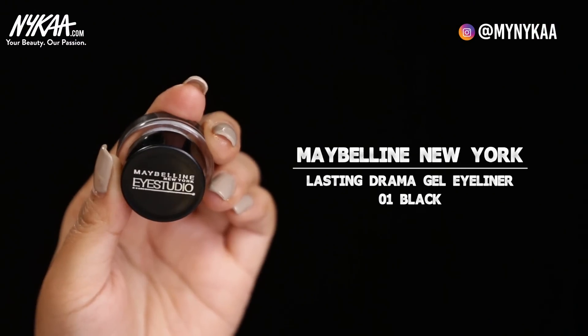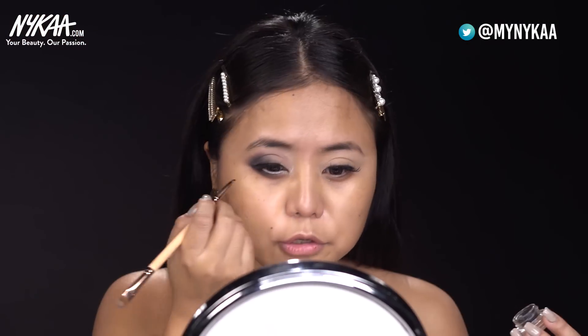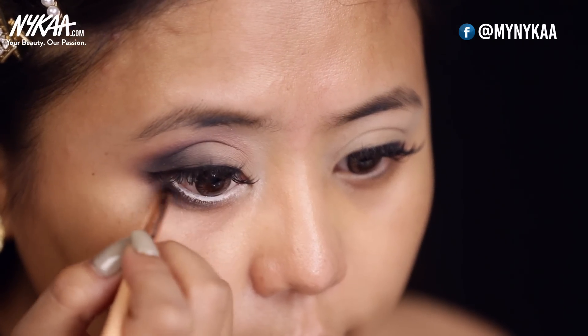The next step is to apply your eyeliner. I'm using the one from Maybelline Eye Studio in black. While applying your eyeliner, we want to make sure that we have very thin eyeliner, because if you apply a thick one, your crease is going to look smaller. Use your lower lash line as your base, and just pull it outwards. Take the same eyeliner and put it right on your lash line till the two-thirds of your eyes. This will really open up your eyes.